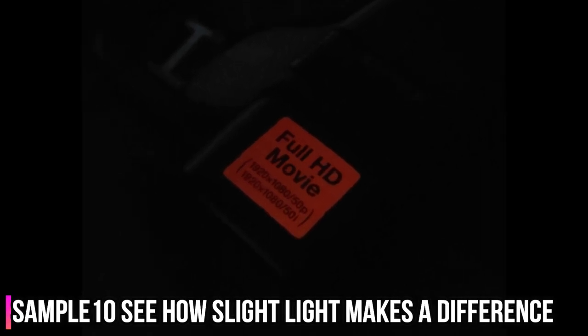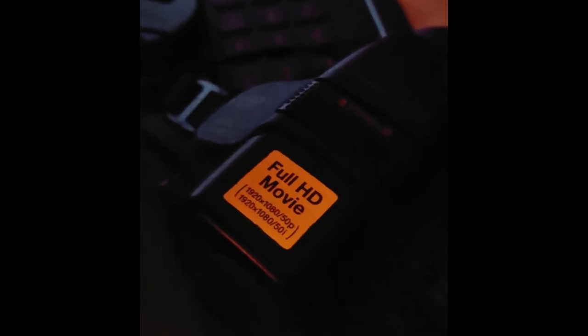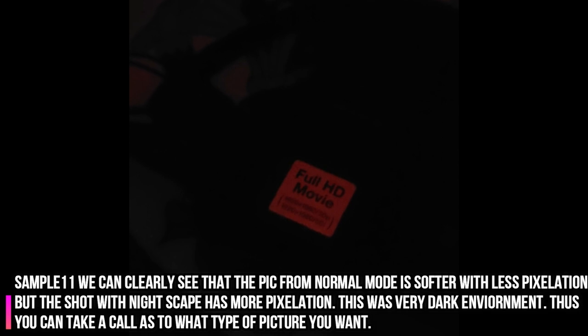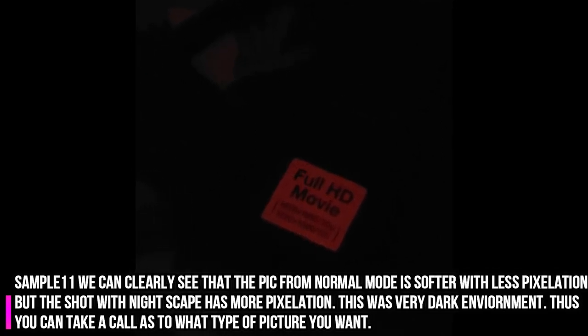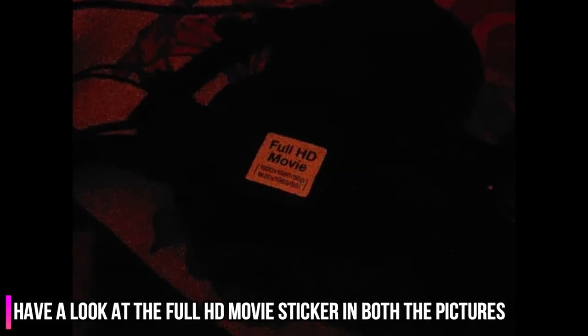Just remember that in extreme low light, the actual picture without the Nightscape mode would be a little better — it would be on the softer side, but there would not be pixelation, which you would definitely see with Nightscape; it will end up with a lot of pixelation. Here is the example: the first picture in normal mode is a softer image with very less pixelation. The second image captured using Nightscape mode is brighter, but there is definitely much more pixelation than the previous one.